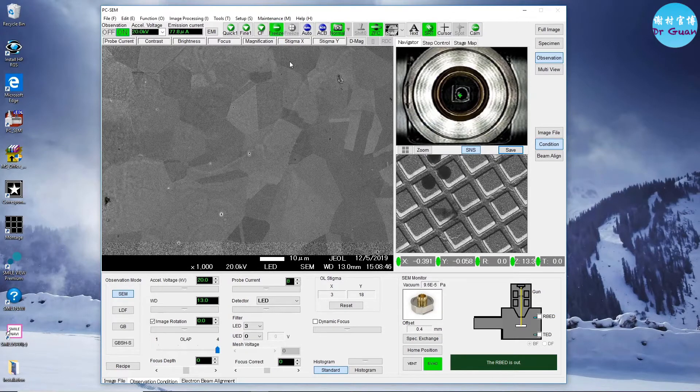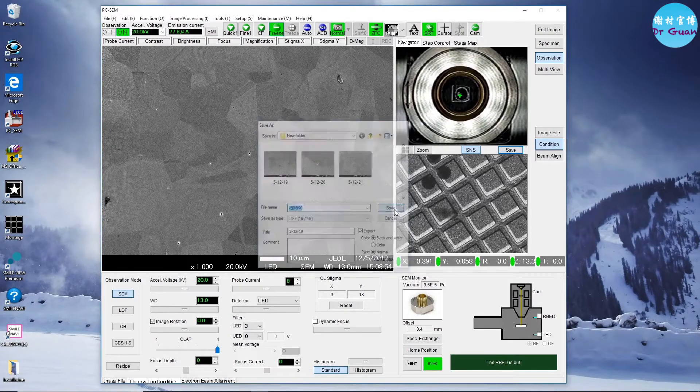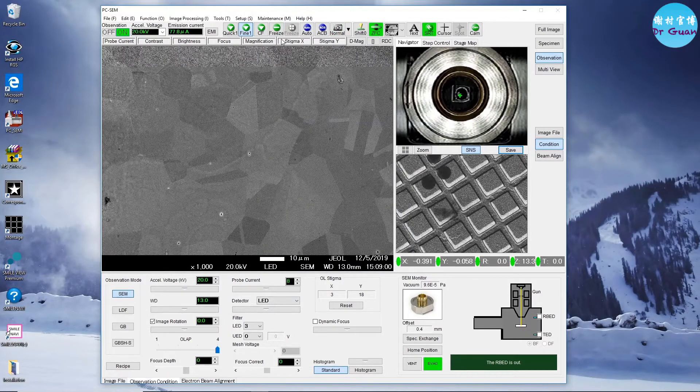As you can see, there is only dynamic focus. We don't have tilt correction in this SEM machine, which is really annoying.